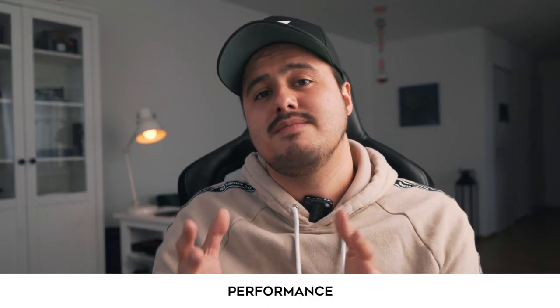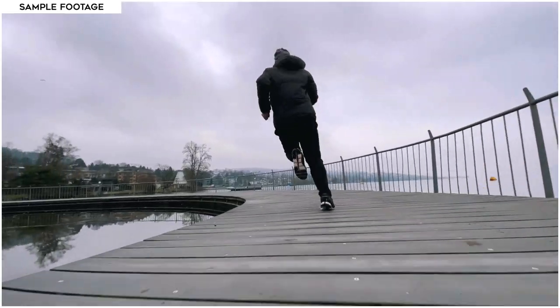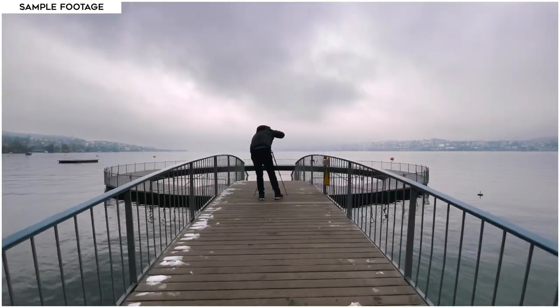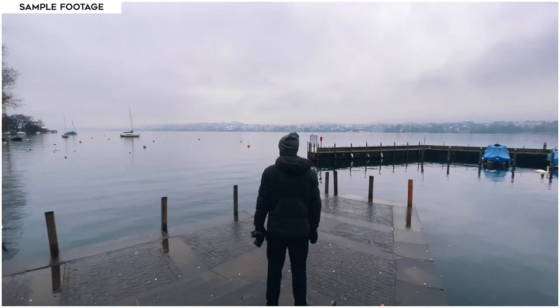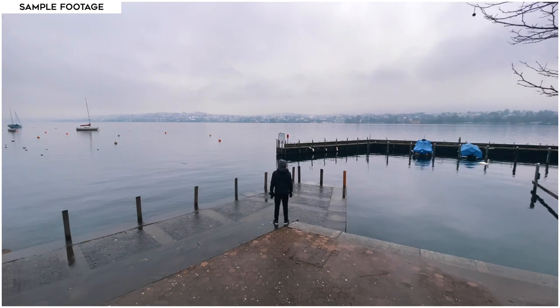Now I'll show you some footage samples that I took with the gimbal so that you can see how stable the footage actually is. As you can see, the gimbal does a great job of stabilizing the footage, and I had no problems operating the different modes while shooting.